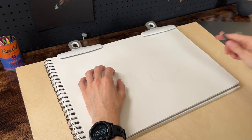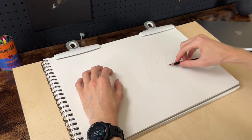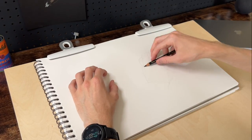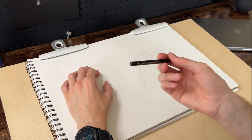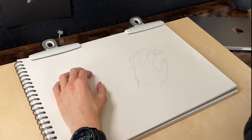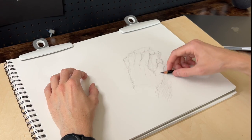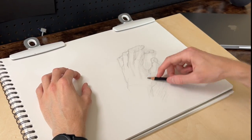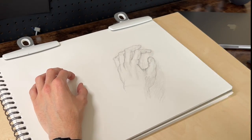Diving in on day one, I'm already struggling right at the beginning, which is somewhat surprising because I do have quite a bit of drawing experience over the past few years. I haven't drawn hands much, but I'm not starting at zero. The idea on day one is really just to get something onto the page. It can be as bad as it needs to be — just a low benchmark to get started and see where we are.